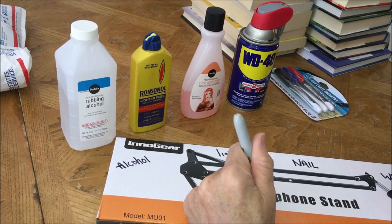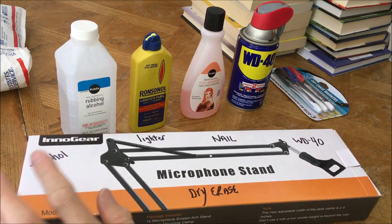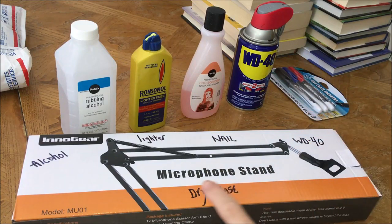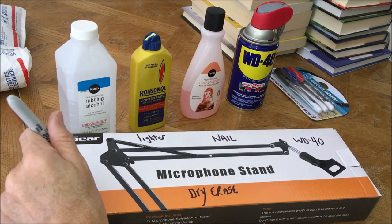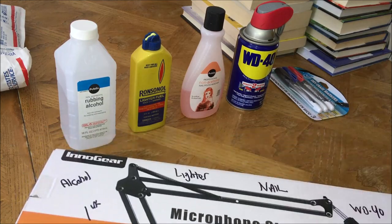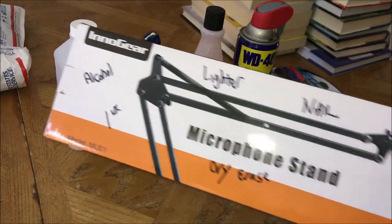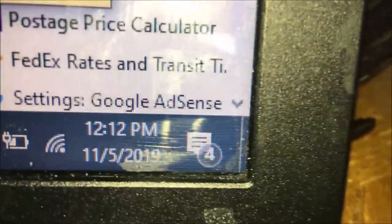Alcohol, lighter fluid, nail polish remover, WD-40, and dry erase markers — we're going to let this sit. I'll write '24' so we know that's the 24-hour side, then we'll do the same on the other side and mark it 'one week.' Both sides are marked and we'll let them sit. Today's Tuesday, November 5th. That's it for today — we'll let that soak in and see you in 24 hours.